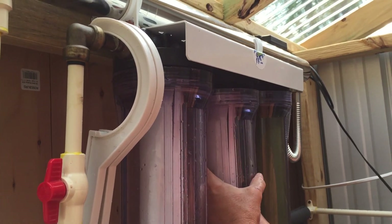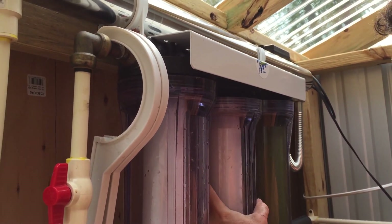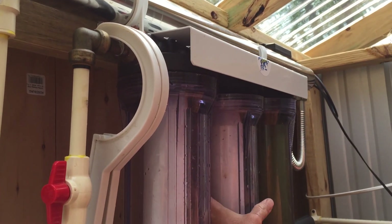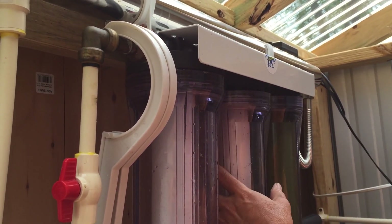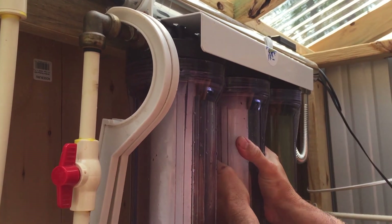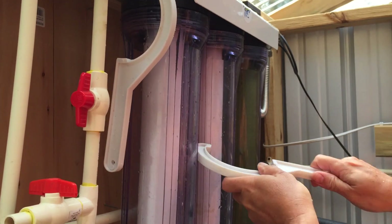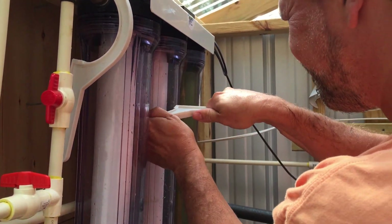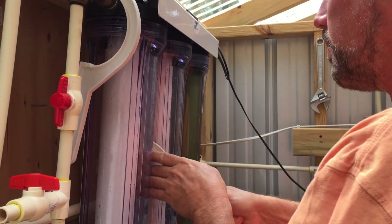When you go to hook it up, just keep going until you get that filter in the hole. Once it's in the hole, you can hand-tighten it. Do it very easily by hand because you don't want to cross-thread it. Make sure the threads always go nice and easy by hand, then do it as tight as you can by hand.